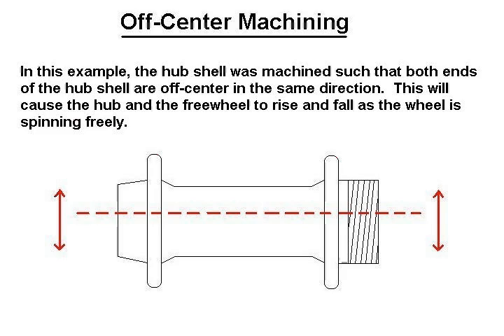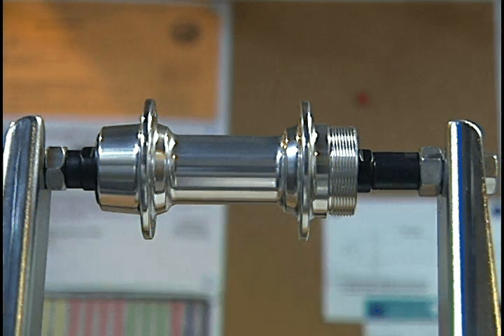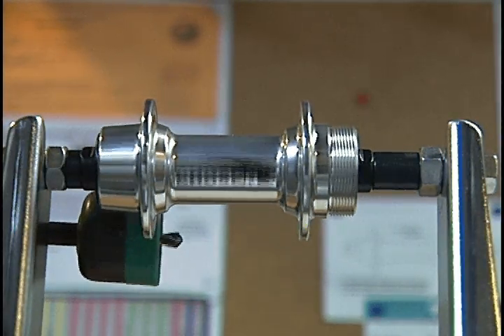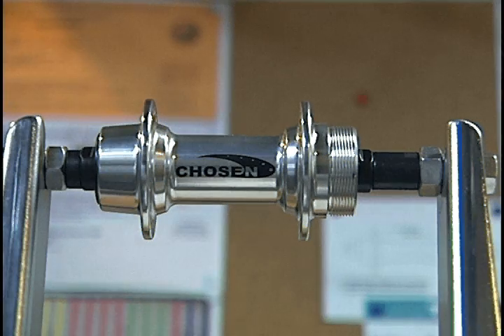Sometimes you'll run across hub shells where the machine work is off-center on both sides of the hub shell in the same direction. The freewheel and the hub itself will rise and fall as the wheel is spinning freely. Here we have a standard hub that has minimal machine defects in it. When the freewheel is put on, it displays just minimal wobble.